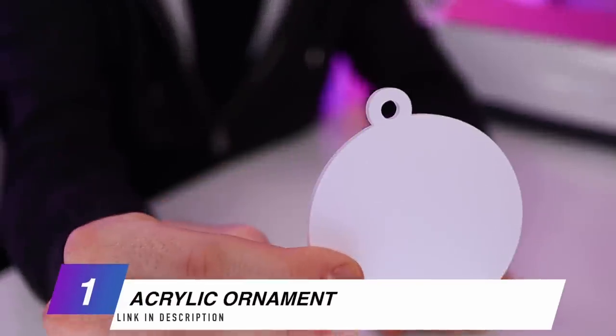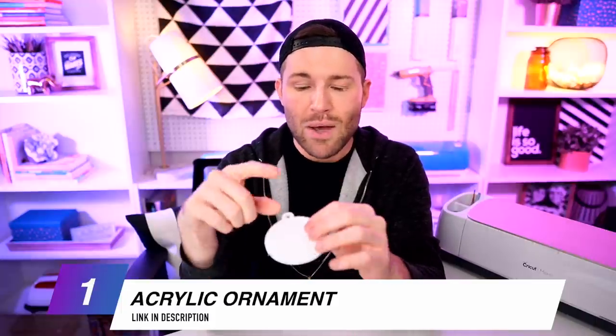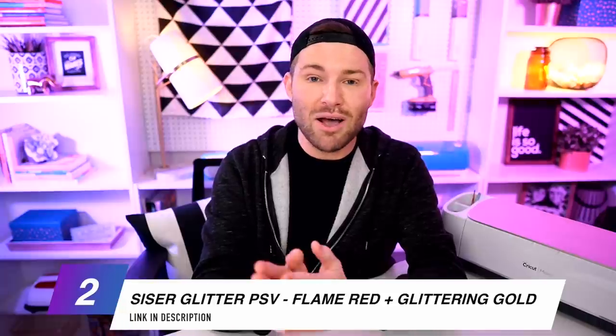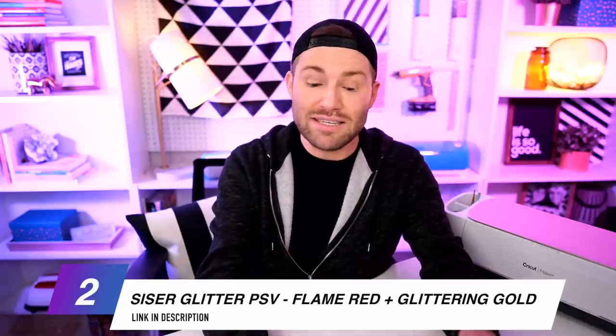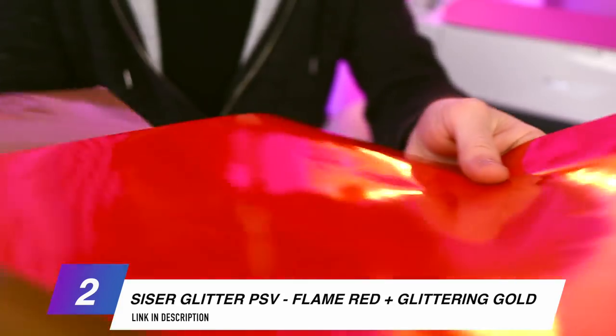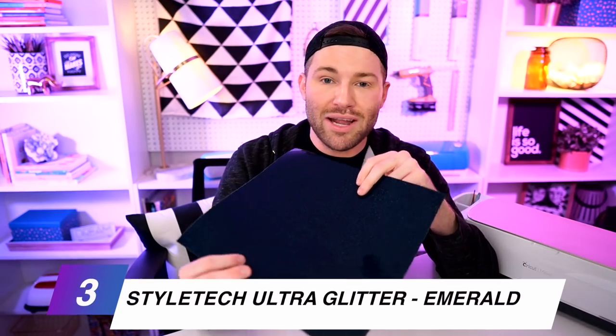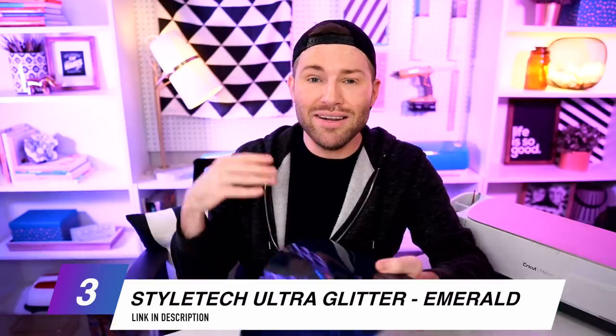I'm using this little acrylic ornament right here. It looks solid white right now, but that's just a protective film protecting the acrylic itself — we'll peel that off when it comes time to customize it. To customize it, I'm using the Caesar pressure-sensitive vinyl, also known as Caesar PSV. This is a permanent adhesive vinyl similar to Oracle 651 or Starcraft HD. The colors I'm using are the flame red glitter vinyl and a glittering gold color. The camera is not doing these any justice — they are stunning in real life.